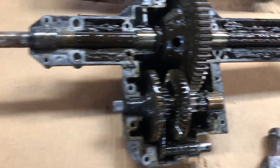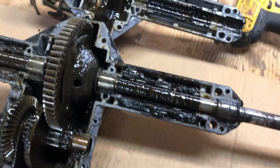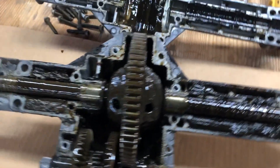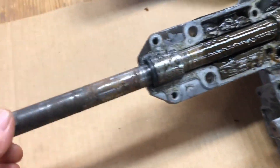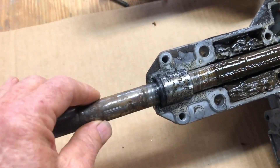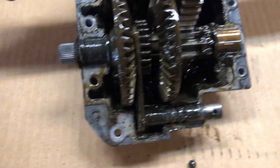I went ahead and pulled it apart and all the pieces on the inside looked good — there was no wear of any kind, no metal filings. Another advantage was there was no mechanical difference between forward and reverse; they both had the same gear ratio, so I thought, well, I can mount it any which way I want — it doesn't really matter.